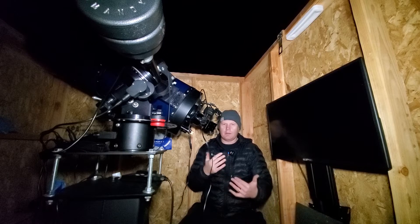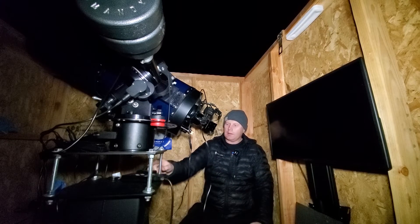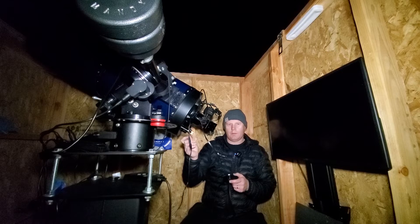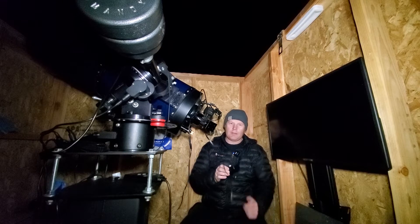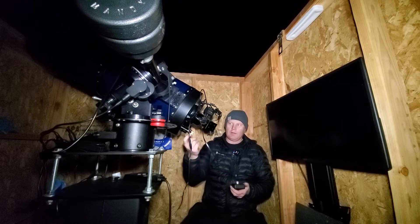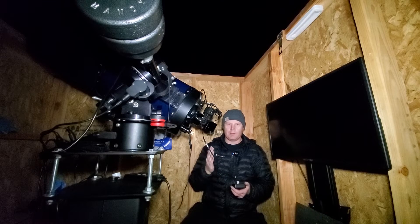One other thing worth mentioning about the setup — you saw me doing the manual focus. I also have an electric focuser, which is a stepper motor that clicks through very minute adjustments. This lets me achieve very precise focus without touching the scope and causing it to shake, which really helps nail the focus accurately.